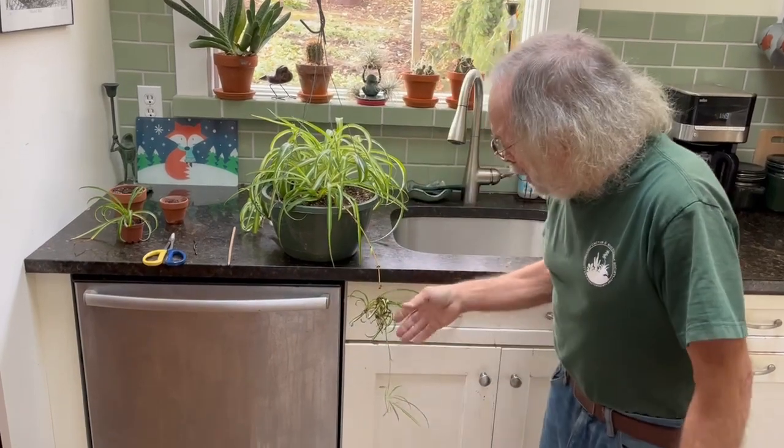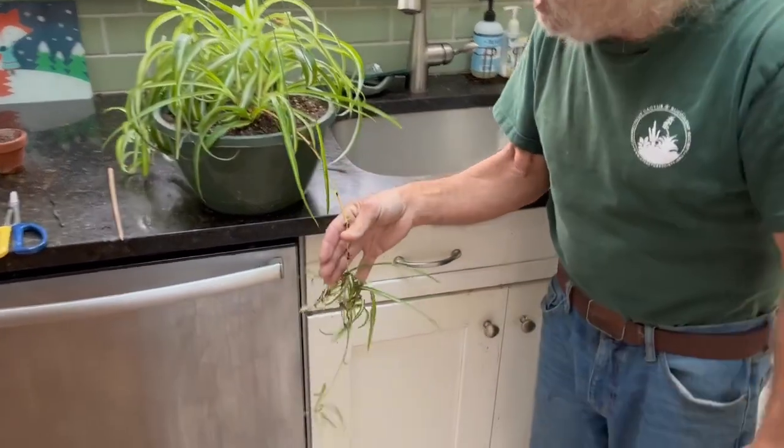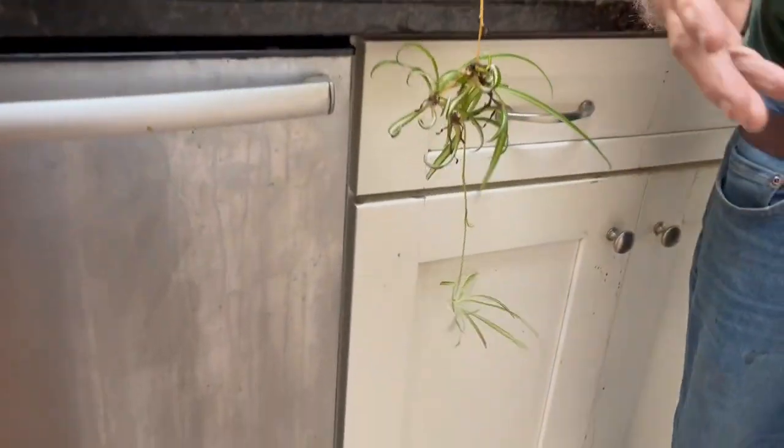And they get pot bound. So if you see your spider plant struggling and it's really overstuffed with tons of these little — what they call pups — coming out, these are other spider plants, then it's time to repot it.